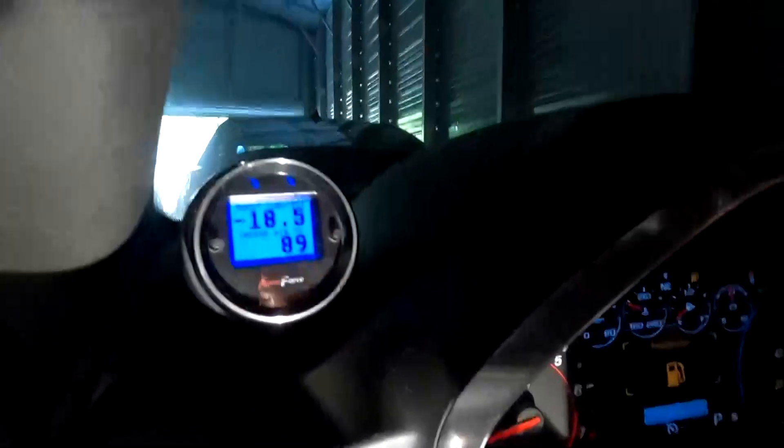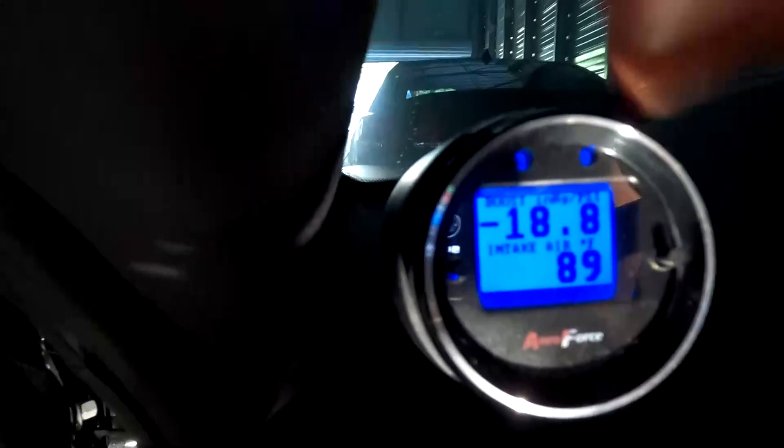Intake air temp — I like keeping it there because I have that big intercooler on this car. I always like to see my boost and air intake temp. That's what I use it for.